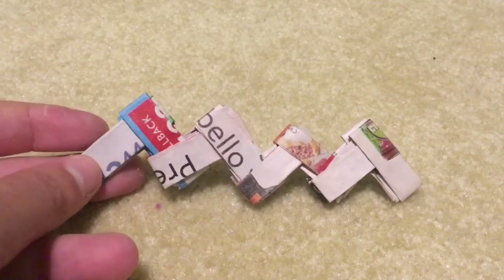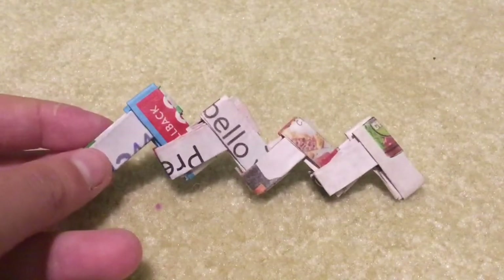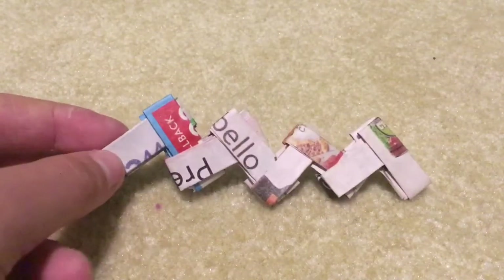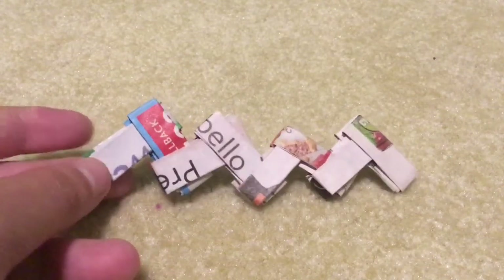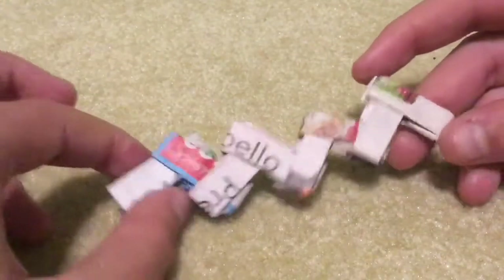Hello everybody, welcome to another video on Ashley Funtime. If you are new here, please subscribe to join the fun family, I would love it. And today we are going to be learning how to make a chain, a chain link thing, out of magazine paper.